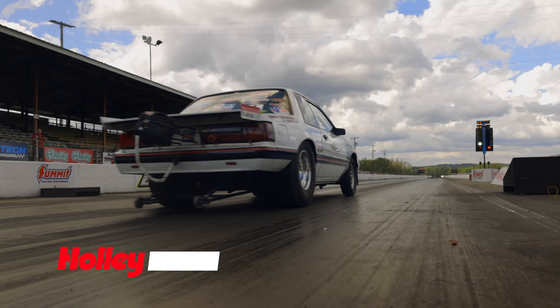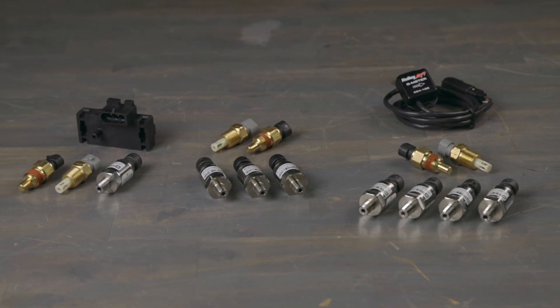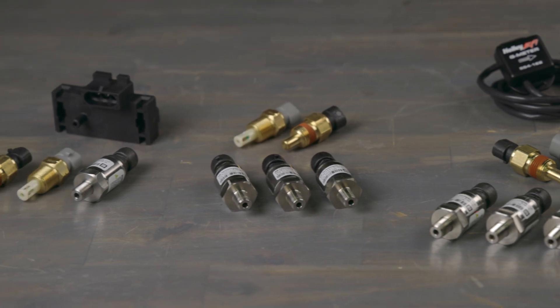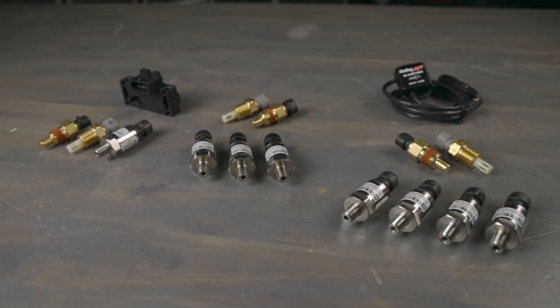Whether you're a weekend warrior or a full-time competitor, Holley's sensor kits take the guesswork out of selecting the right sensors for your Holley EFI system. We've done the homework for you, handpicking a selection of sensors that'll help you fine-tune your engine's performance and give you insights into your engine's condition. Plus, the sensor bundles save you money versus buying them individually.